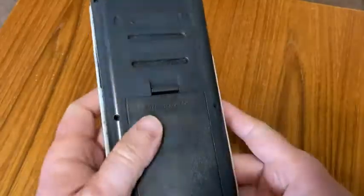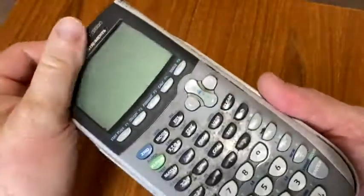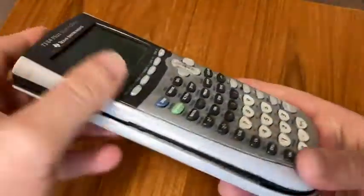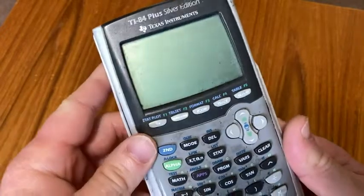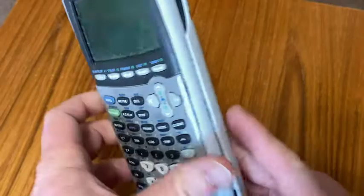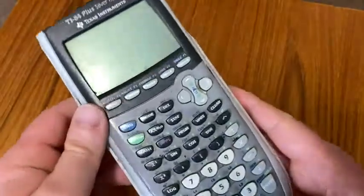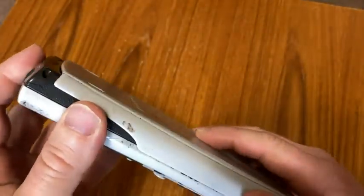Hello, so this is my TI-84 calculator. It's really, really dirty. It's really, really old. This is the TI-84 Plus Silver Edition. And you know, this thing is a beast. I have thrown this around in my bag for years, and it still has held up. Very, very well-made product.